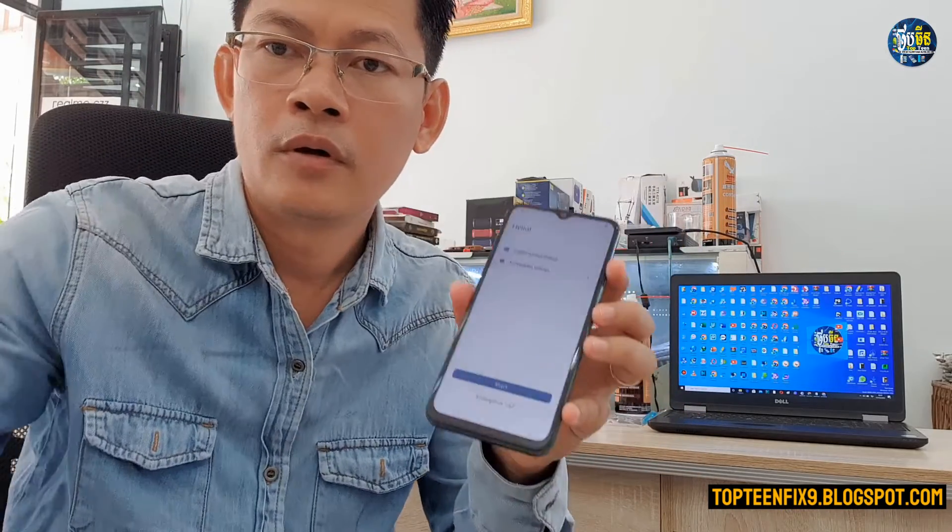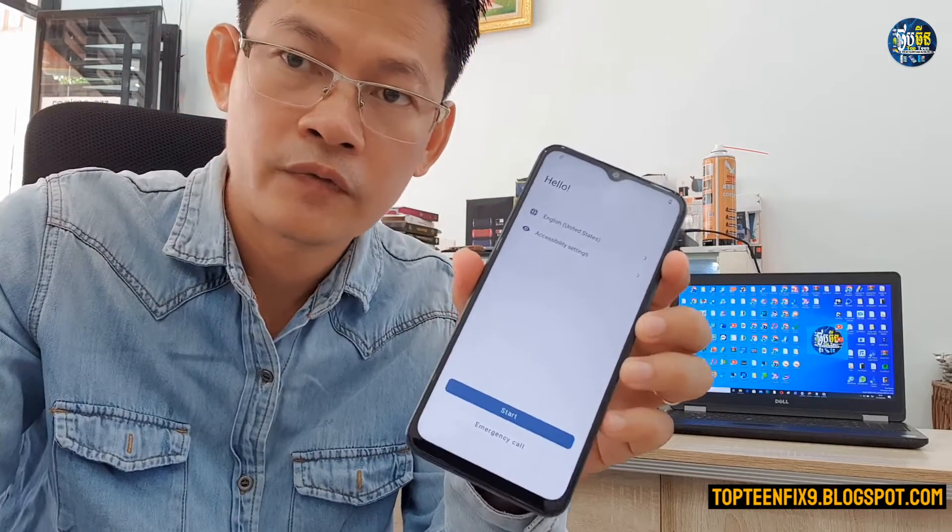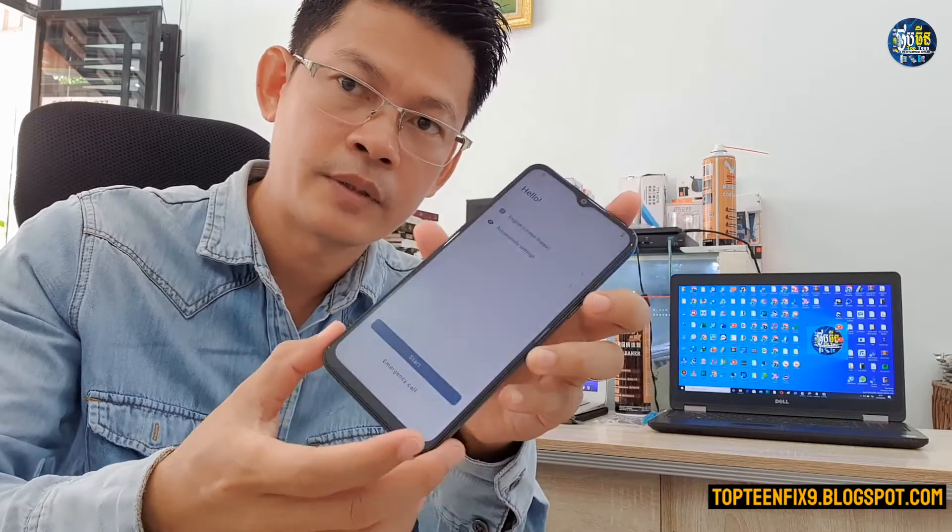So that's it, we have already formatted the data and done the hard reset. Thank you for watching and please don't forget to subscribe to my channel.